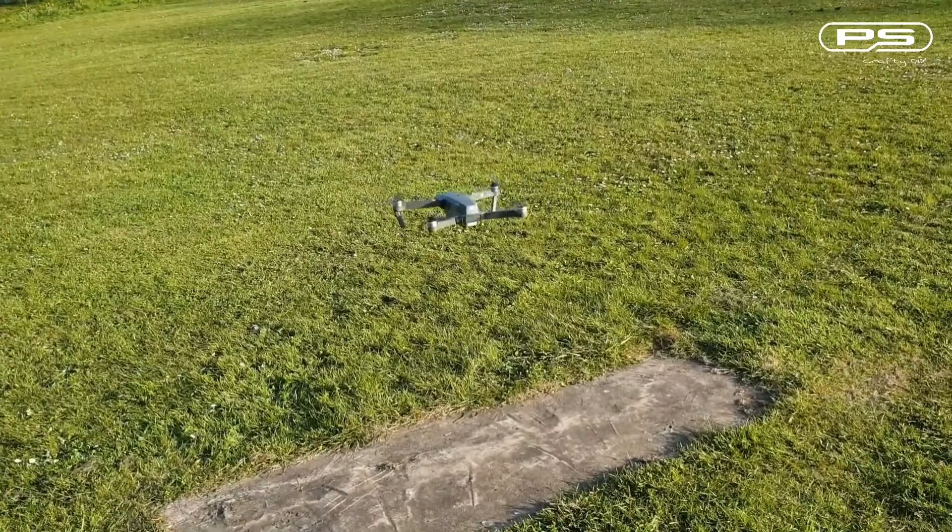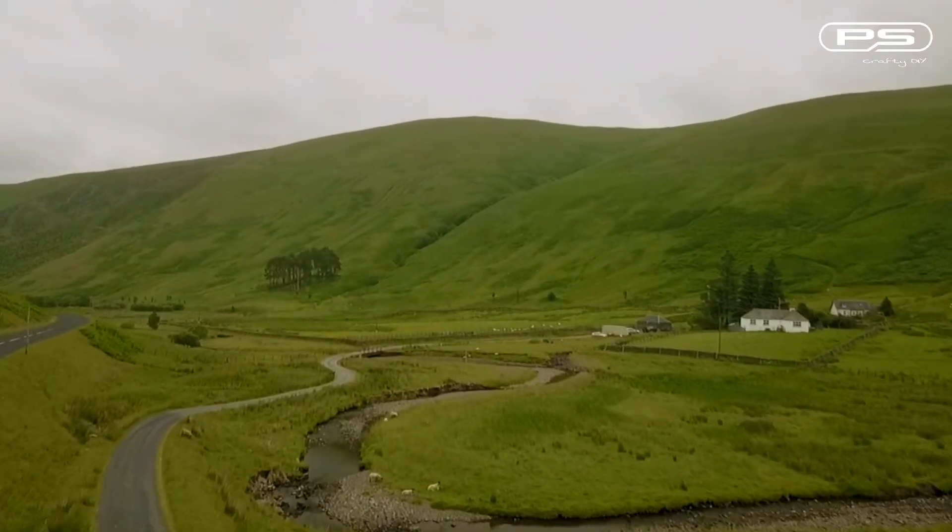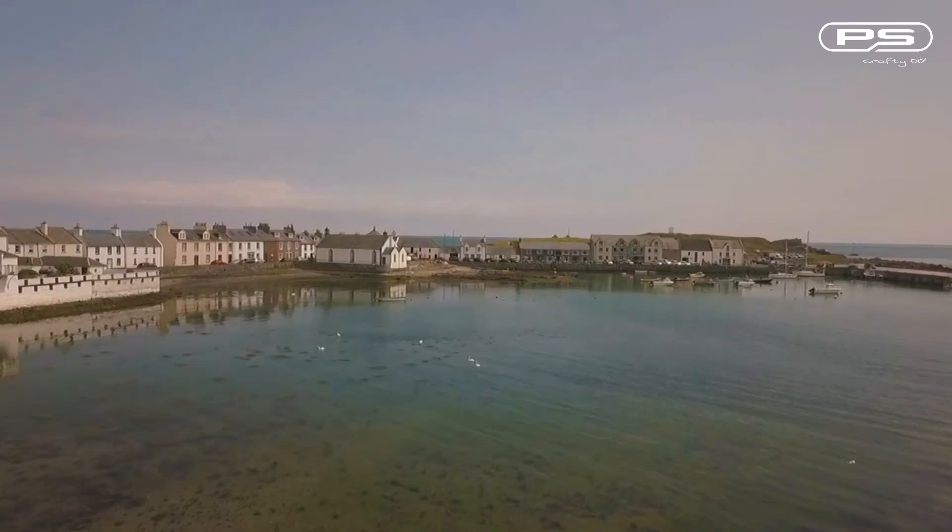So enjoy the footage captured with this drone, and please like, share or subscribe — it really helps me to create more. I'll see you next time. Bye.